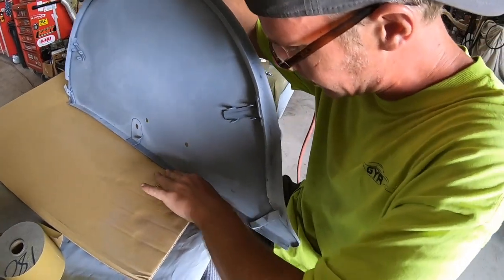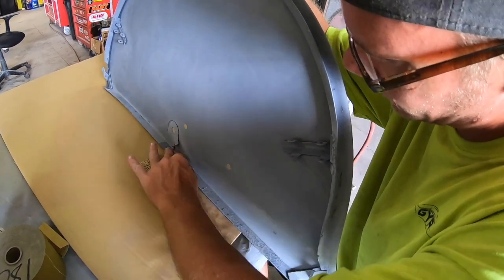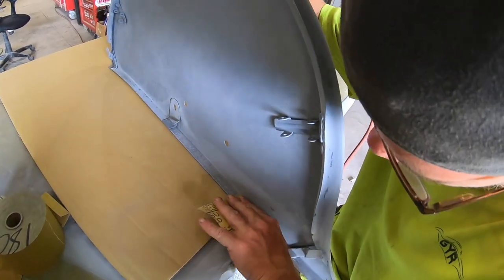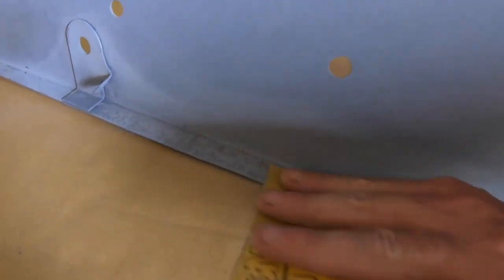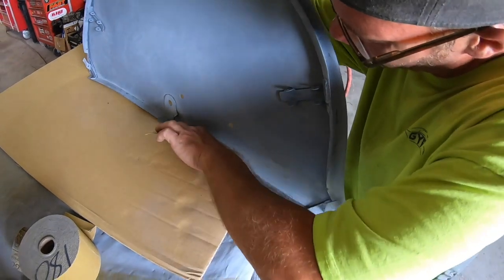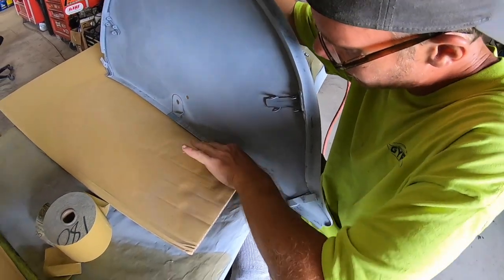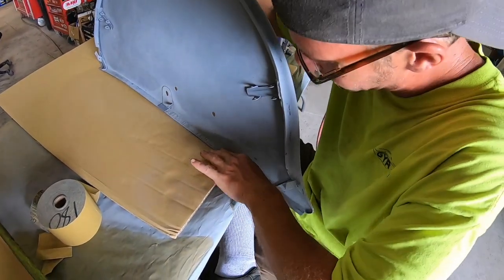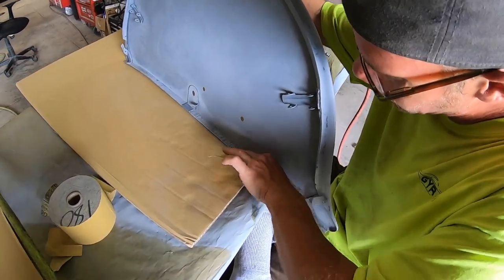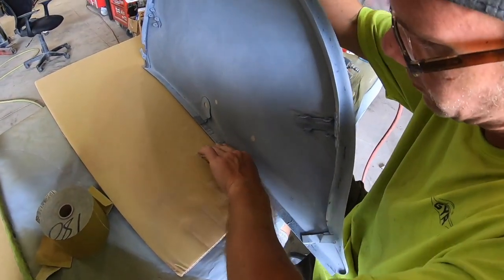Sand it like this — you can see it's starting to flat out, but it's got a lot of pits still on it. It'll burn through the tops of some of the high spots, but it'll level out most — like 90% — of the low spots. Then I'll come back with a scuff pad and shoot another coat of epoxy and do this process again with a lighter grit sandpaper.